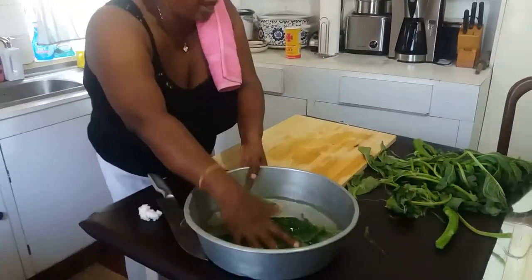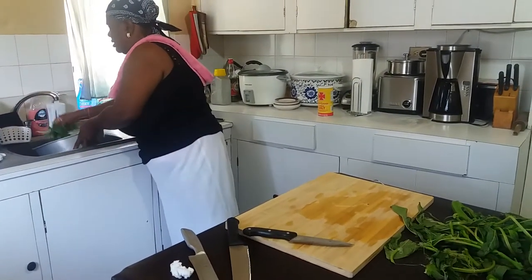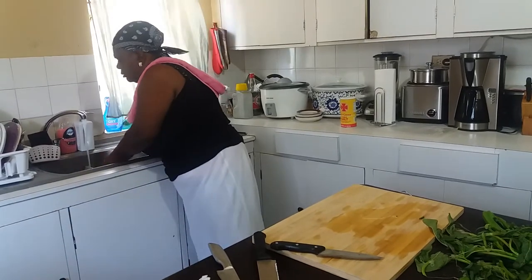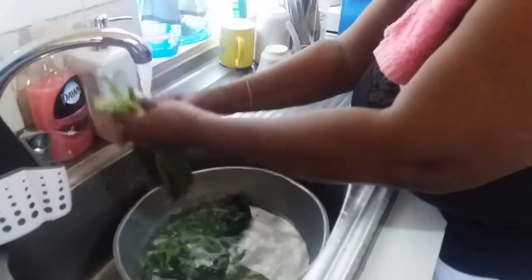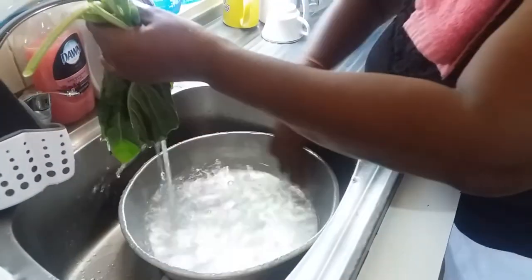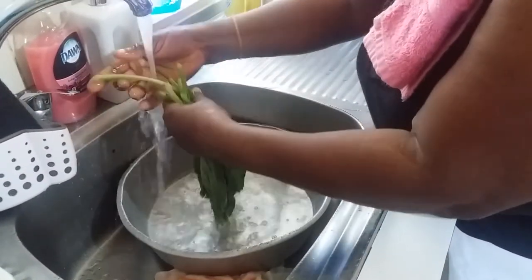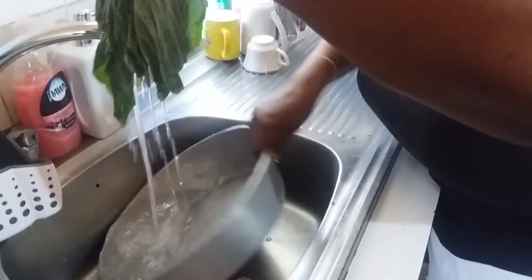We have another water so we're going to strain it out from the salt water now. After you strain it out from the salt water, you still need to rinse it probably about two more times. You hold it up, start by start, and make it run under the pipe — running water to clean it up. Clean running water, up and down. If you have a big bundle, do it in small portions.